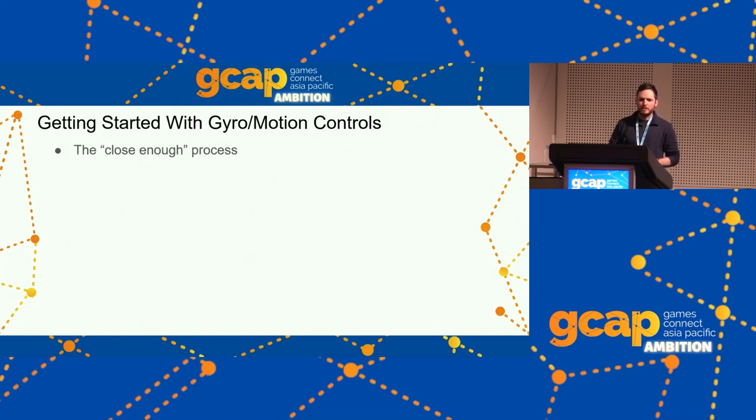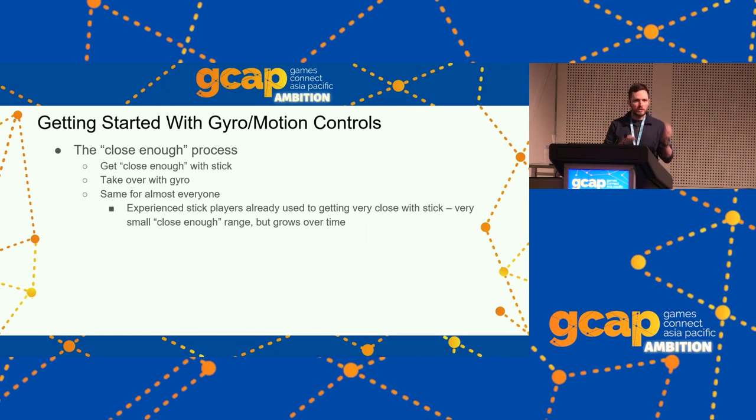Players typically use the 'close enough' process: with your sticks, get your aim close enough that you can take over with gyro, then make small adjustments with your hands to line up a target, turn a body shot into a headshot, or quickly adjust to movement. Experienced stick players are really good at getting close enough in one movement, so they may be reluctant to use gyro much — it takes some intentional practice and fighting muscle memory to pick it up.